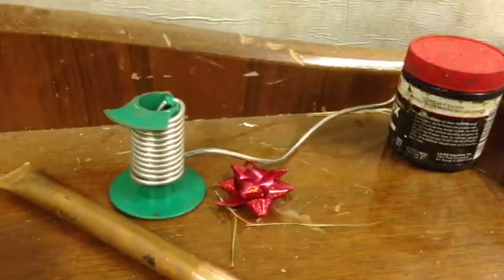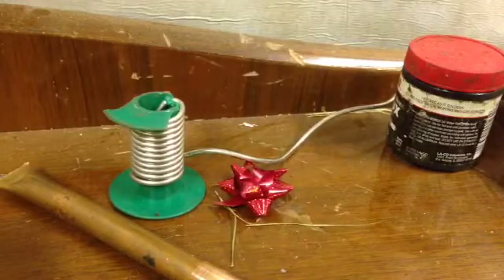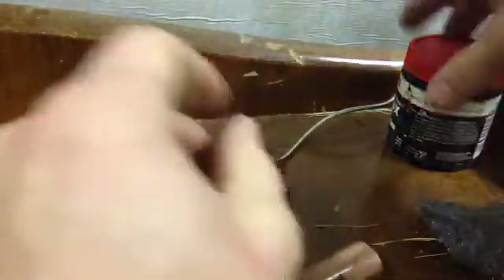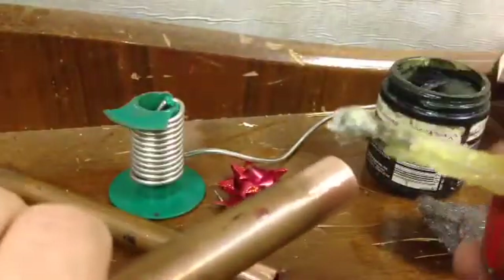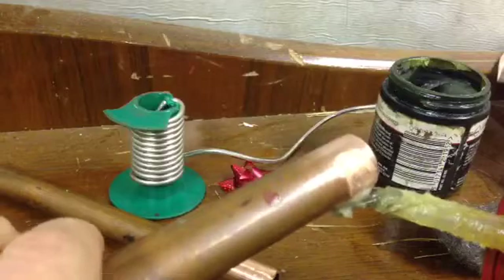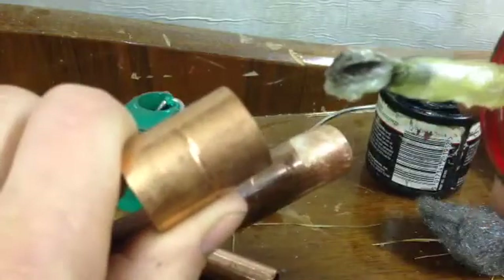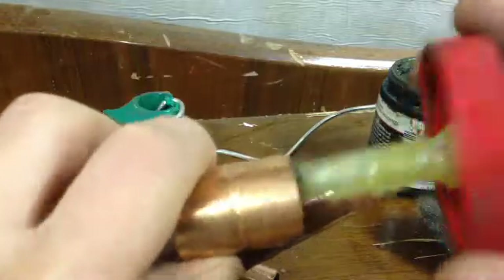What we're going to do is look at jointing two bits of 22mm pipe together - just clean two ends there. Being as you're not doing gas, you need to flux the pipe, so we'll run a little bit of flux round. Being as you're not doing gas and you're running water through these, we're not going to worry too much about too much flux. If it were a gas pipe, you would worry.